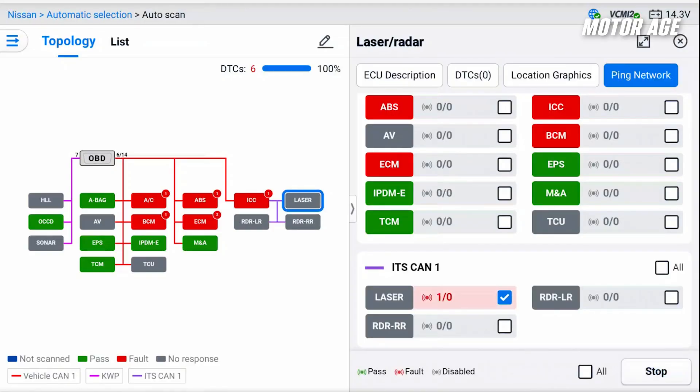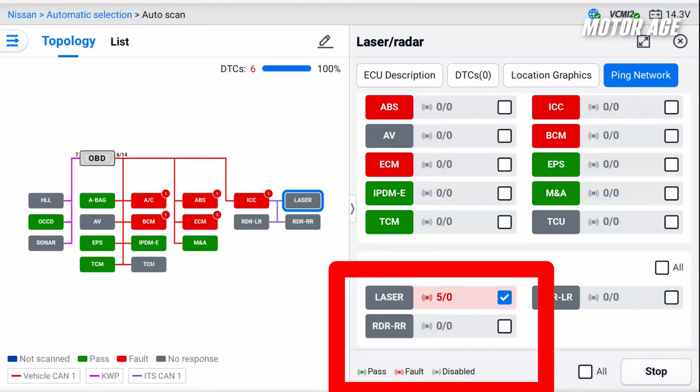We'll go back to Ping Network and click Start. As you can see, it shows up in red, and down at the bottom where it says Fault, each time that number counts up, the tool has attempted to ping and communicate with the module, and the module did not respond back. So at this point it's obviously a communication fault. We're going to have to start with powers, grounds, and communication circuit integrity in order to diagnose this.